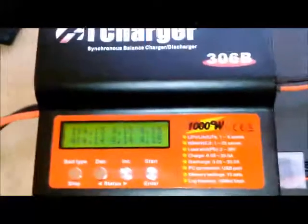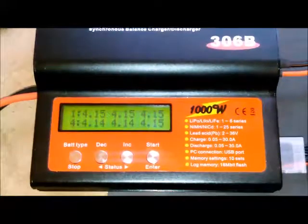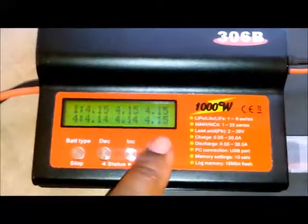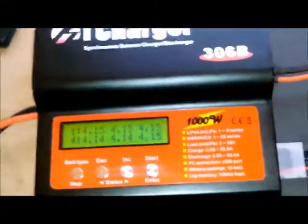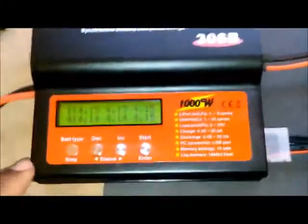That's the little trick on how to get a dead cell back up to fall back in line. It was so close, but the charger couldn't pull it off. We pulsed the cell, got it back in line, and the pack is now balanced. Thanks for watching.